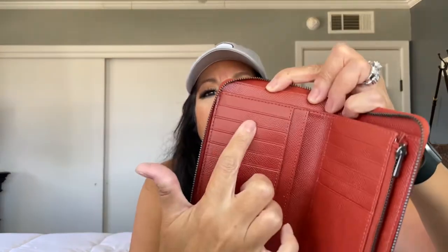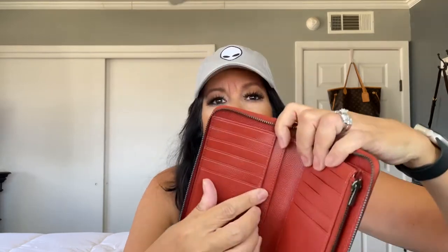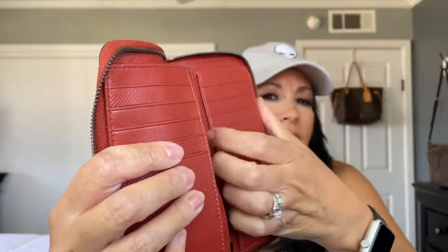One thing I love about Coach — you can smell the leather and it smells expensive and so good! It's got one, two, three, four, five credit card slots on each side — so a total of ten. There's the Coach logo embossed on the inside. You also have an extra slot for additional items, and another slot beside it.